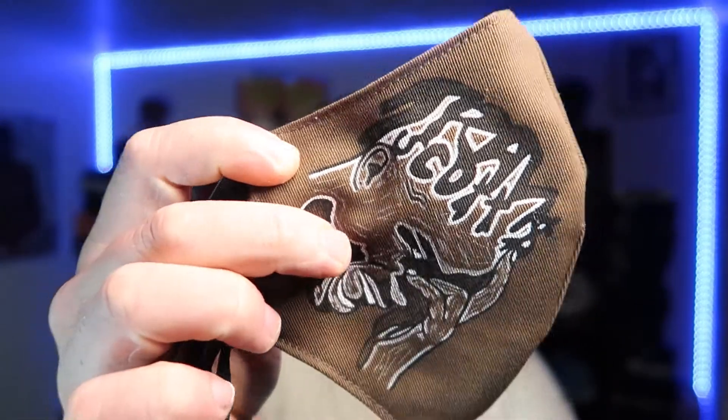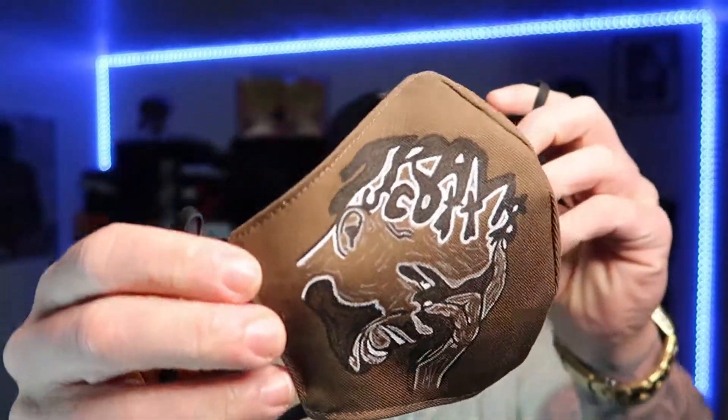Bam — the Travis Scott custom I did on this face mask. I think it turned out pretty good. Let's get some on-face action. Bam.